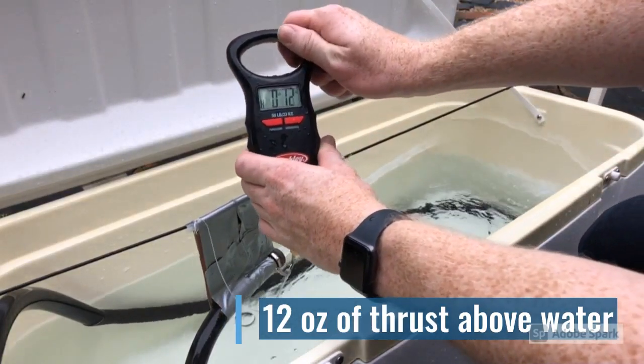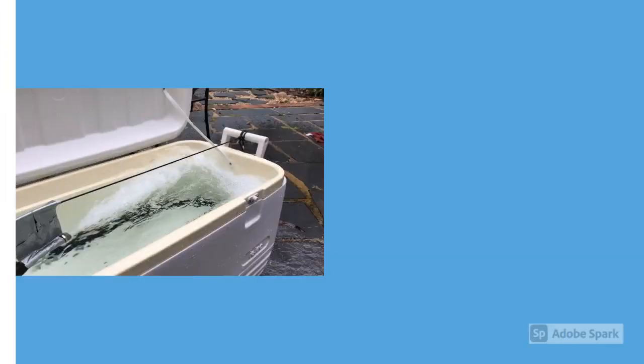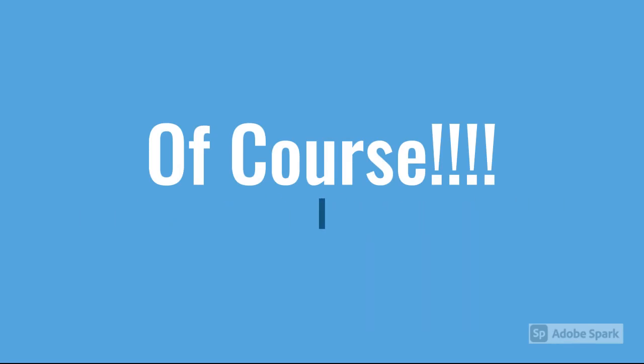So a 33% increase. If you were building a jet boat, wouldn't you want 33% more power? Of course you would. And that's why I built my jet canoe and jet john boat like this.